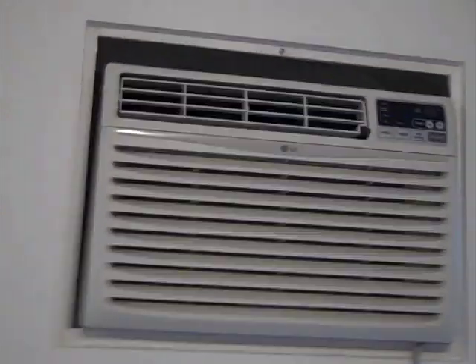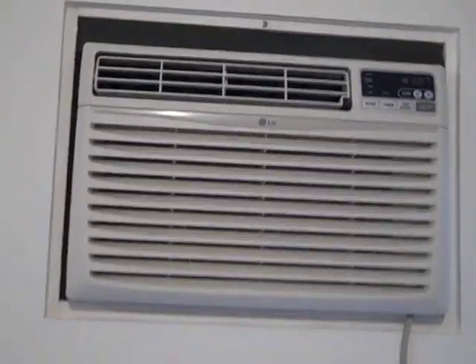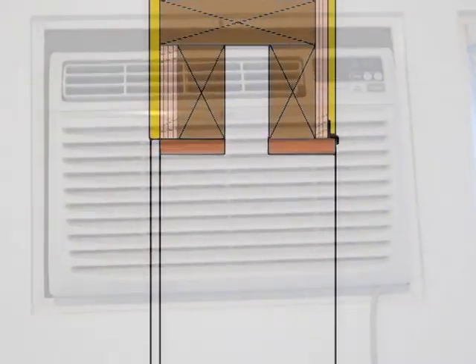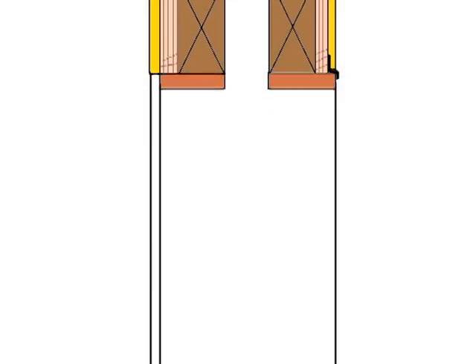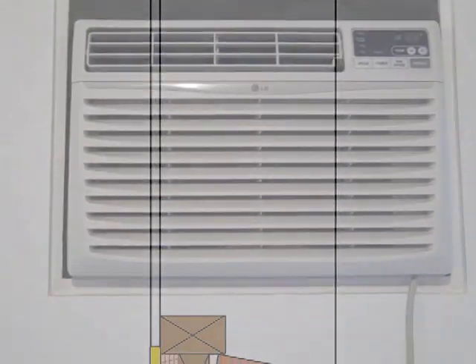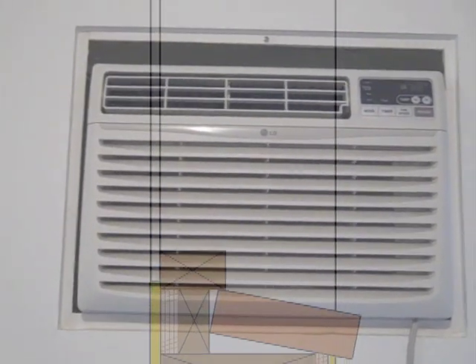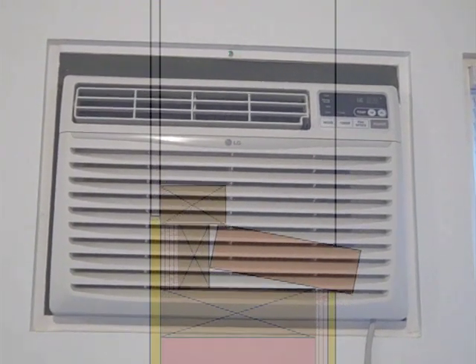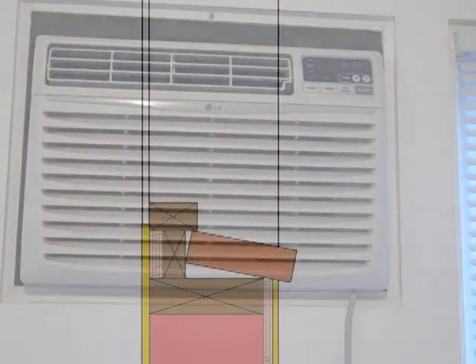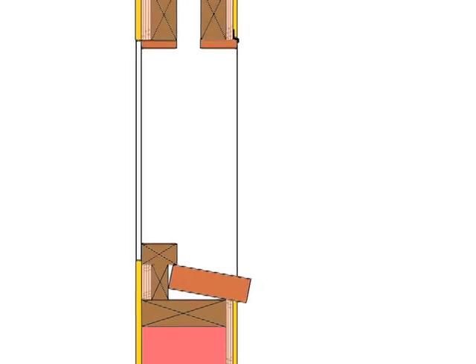The air conditioner itself is an ordinary window air conditioner, but it appears to be made just for this hole in the wall. Actually, I just made this hole in the wall like a window so that I could use a window unit instead of a through-the-wall conditioner, since these window units are much cheaper and they do the same thing. But that's a whole other story — maybe I'll show some details of that.